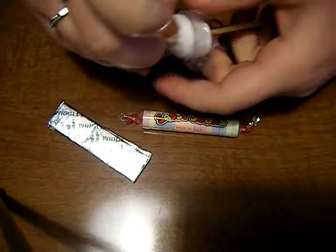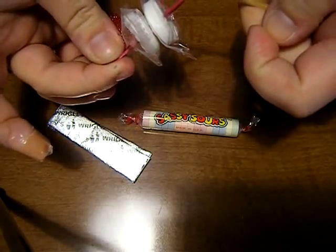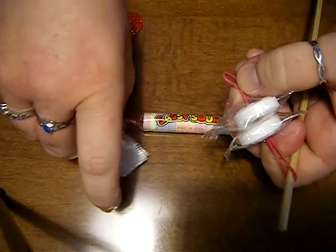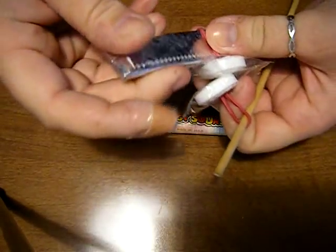There's your rubber band. I go ahead and leave one end attached to the bamboo skewer so it doesn't pull out onto the other end. And then you take your two sticks of gum and one end of your rubber band.